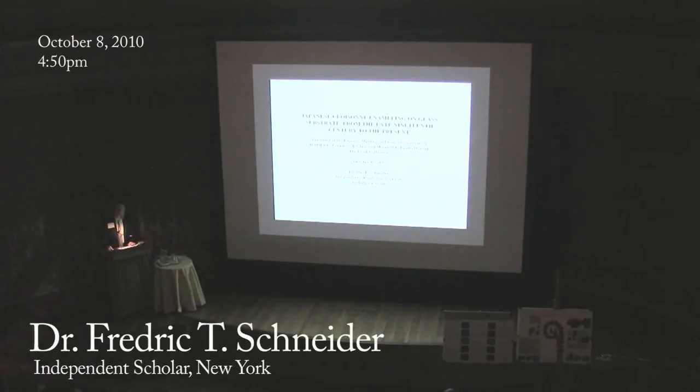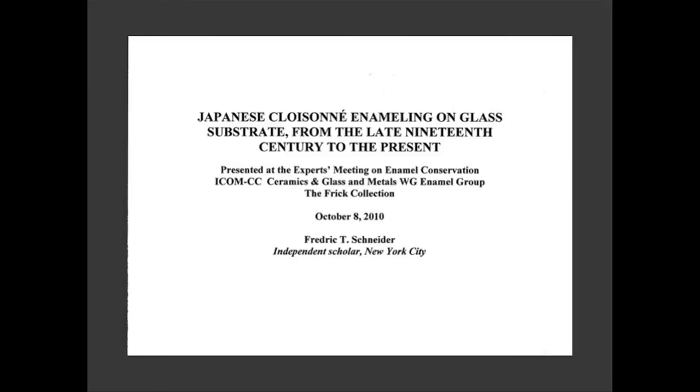I want to thank the organizers, the sponsoring organization, and the Frick for their interest in my speaking at a symposium filled otherwise with such distinguished speakers and participants. My lecture will trace the 130-year history from the late 1870s to the present of cloisonné enameling on glass substrate in Japan, discuss the artists involved, and present examples.